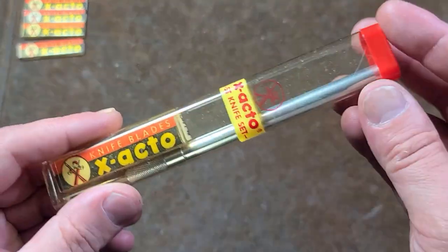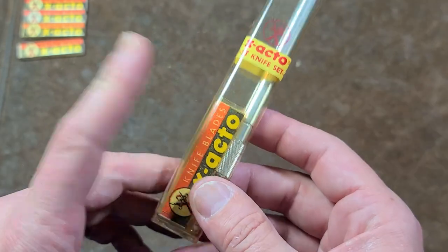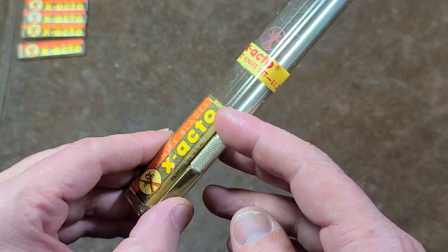It's Maximus here. This time just a quick video about an original, relatively original 1950s and 60s vintage X-Acto knife set.